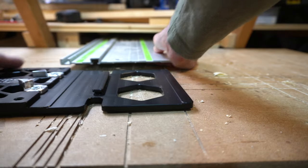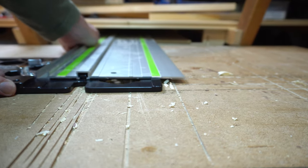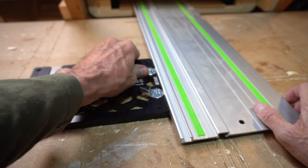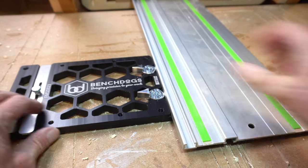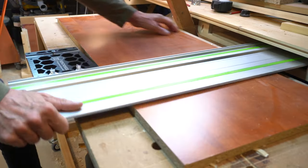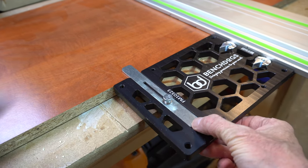The square slides onto the end of the Festool rail into the groove section, and then the whole thing is locked in place by these two cam lock levers. Once they're closed there's no budging the square. The little slide-out bar just restrains the square at the other end to stop any twist.